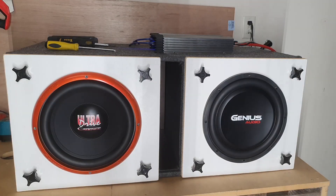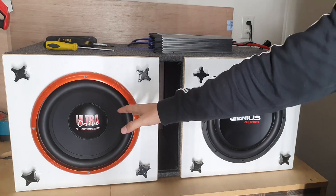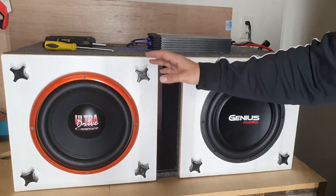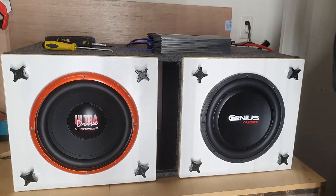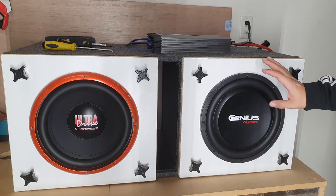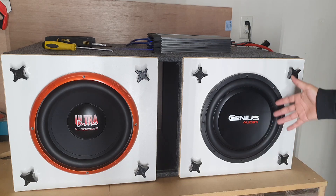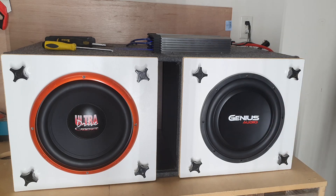We have the Genius Audio shallow subwoofer. I just made a video on that as you watched. And this is the Cadence Audio amplifier — this is the one-ohm version, like dual coil, two-ohm dual coils. This amplifier was at zero volume for the subwoofer. Now we have a four-ohm single-coil shallow mount subwoofer. This subwoofer is made for F-150s and trucks — you can use it under the seat. Or in the 8-inch or 10-inch version, you can use it on a Harley Davidson.